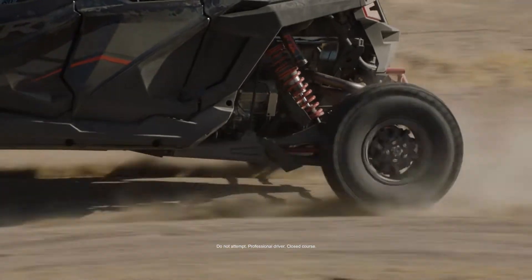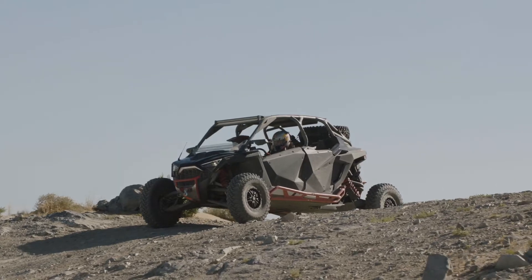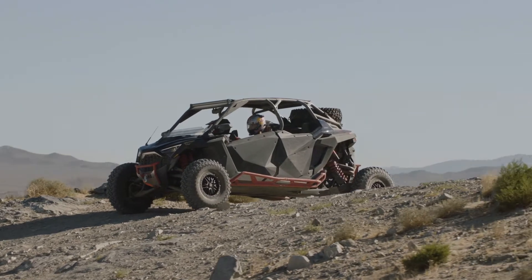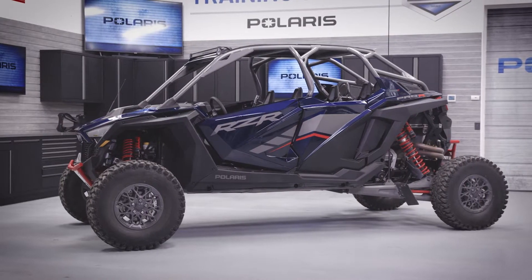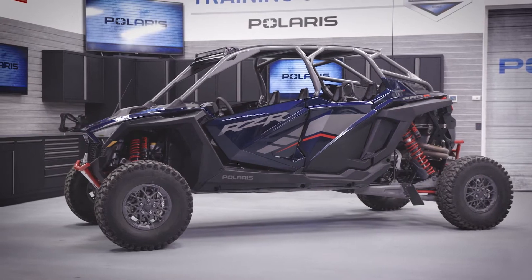I'll be talking you through the overall dimensions of this machine. We spent a lot of time working on the ultimate package as far as length and width to accomplish our goals of vehicle nimbleness and straight-line stability through big bumps.